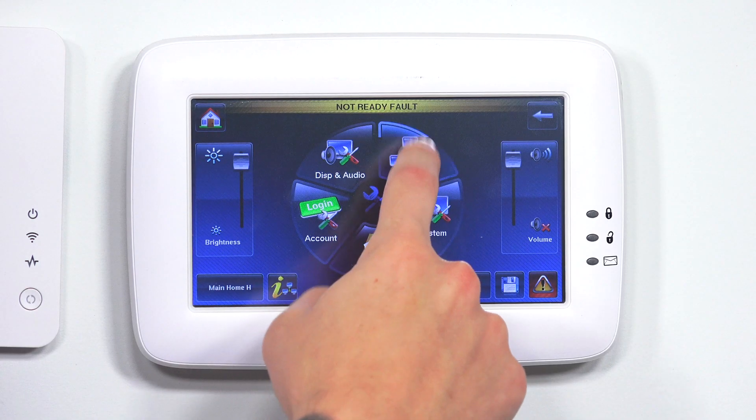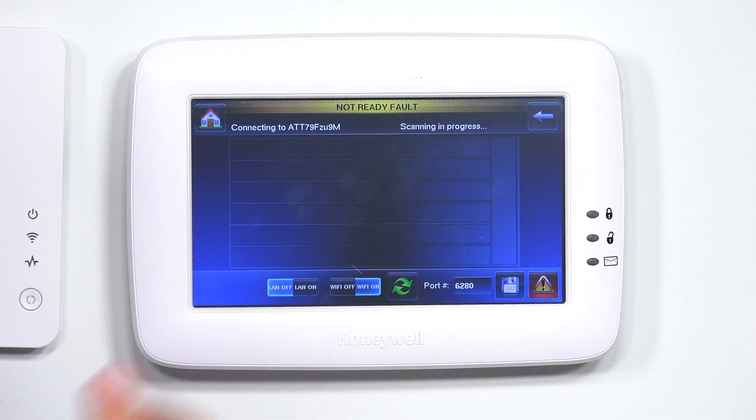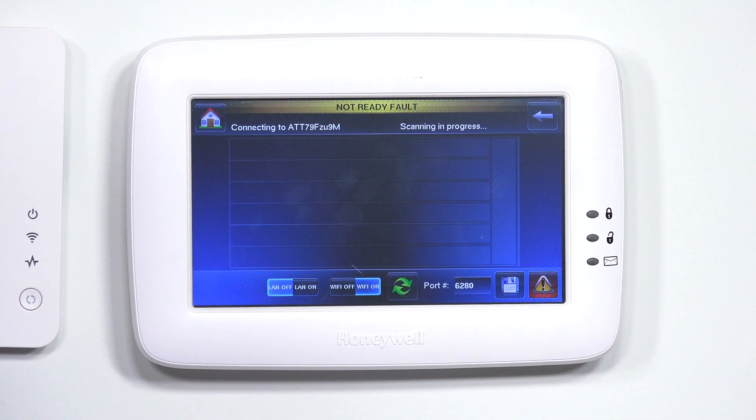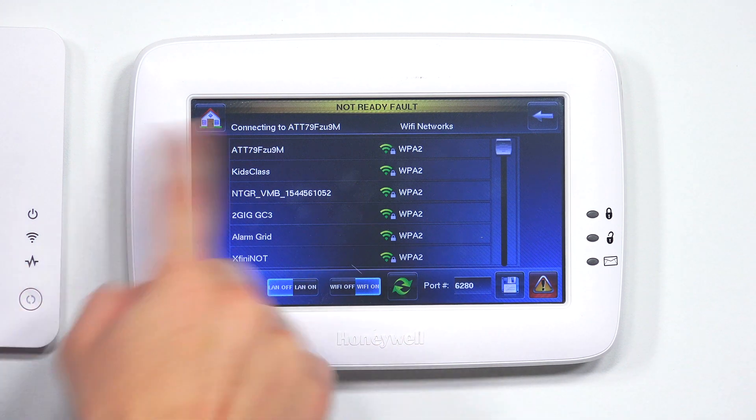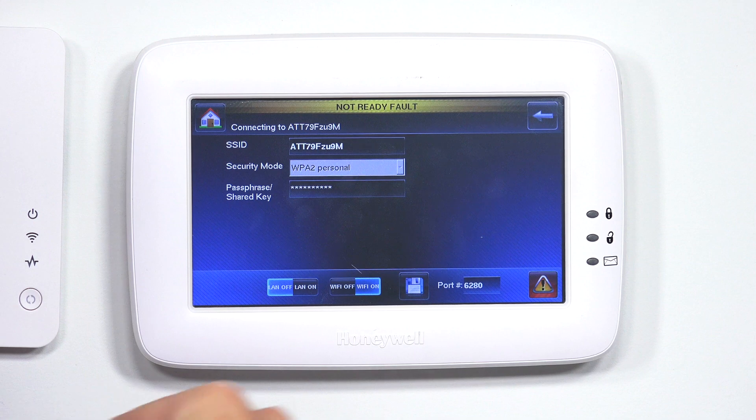It'll let you know if it's successfully connected or not. If you ever need to go back in, disconnect, or reconnect to a different network — if you have multiple Wi-Fi networks and need one over the other — just go back to IP and it'll show it right there. Since I'm connected to ATT, if I go to it, it's already going to show connected.